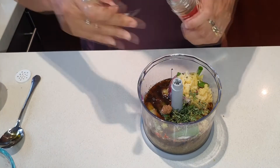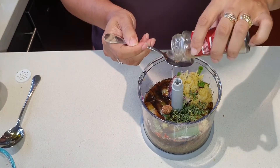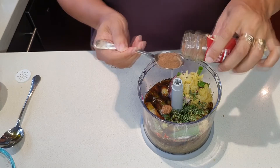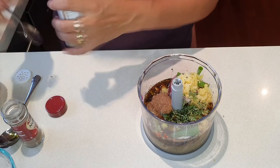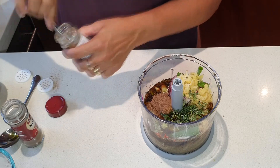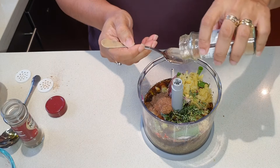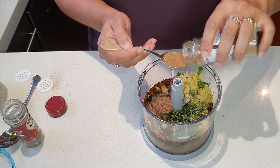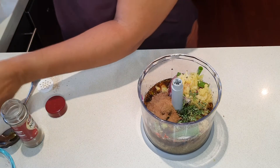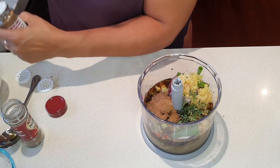I've got a teaspoon of nutmeg. It sounds like a really strange combination but believe me it's delicious. I've got a teaspoon of cinnamon and a teaspoon of allspice.